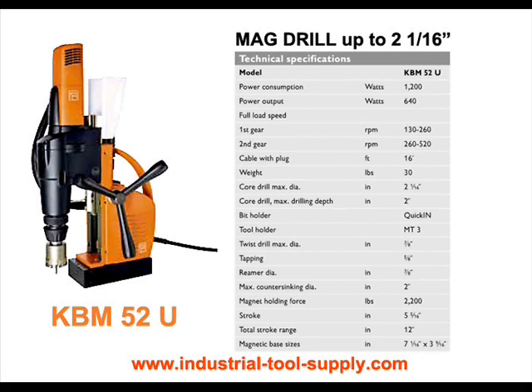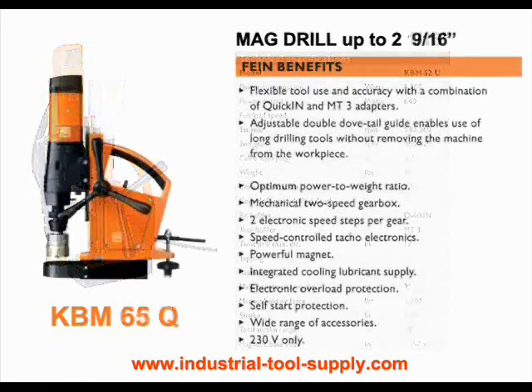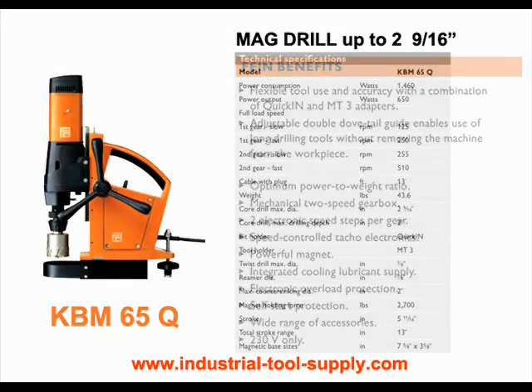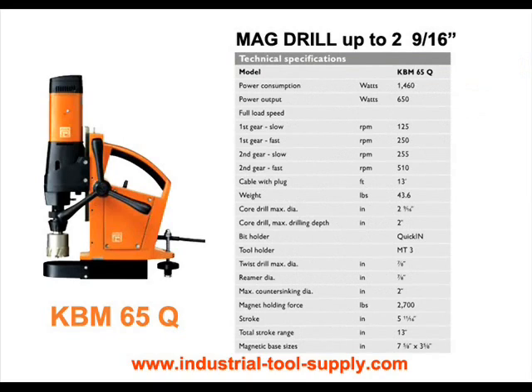The KBM-52U is one of the most cost-effective solutions for drilling up to 2-1/16 inch diameter holes. The KBM-65Q high-performance mag drill offers a two-speed gearbox for the workshop and provides optimal speed for heavy use in core drilling up to 2-1/16 inch diameter. The extremely long stroke makes it an ideal solution for special applications such as deep drilling. The built-in tool spindle enables flexible use of MT-3 tools with high precision concentricity.